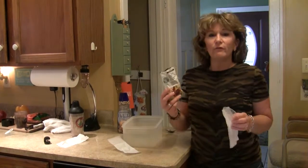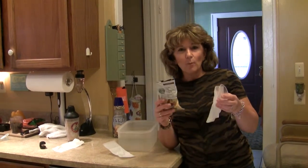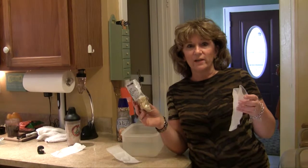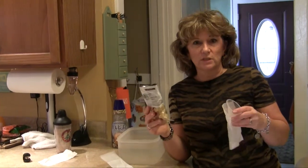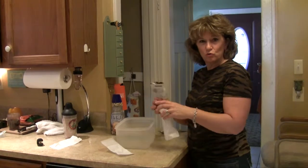Any coffee that you have works. I even use whatever I happen to have on hand. You can just buy the store brand, the generic, Folgers, whatever's on sale — it doesn't matter because it's going to be delicious.